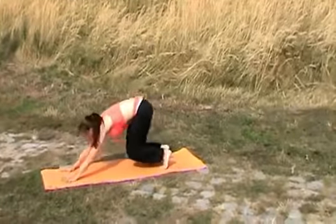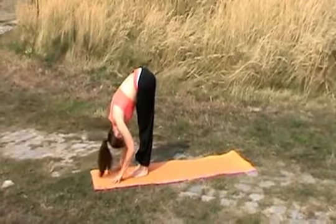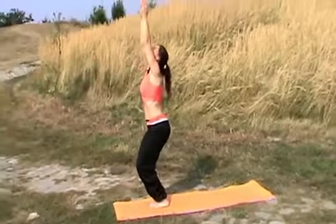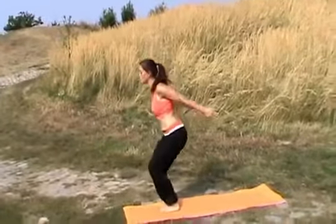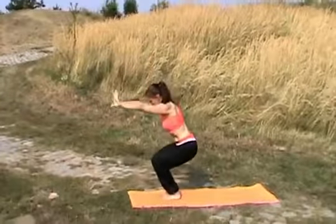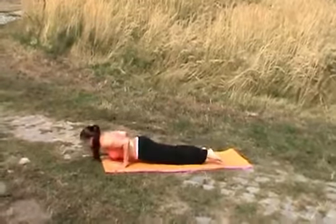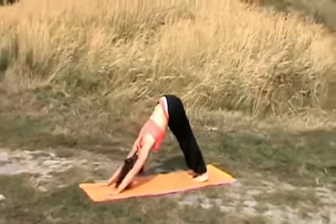Inhale, step or jump forward. Exhale, bending all the way forward. Inhale, come through a squat, raising up your hands. Exhale, diving down. Inhale, back straight. Exhale, step or jump backwards. Opening up your chest with the inhale. Exhale, moving back.